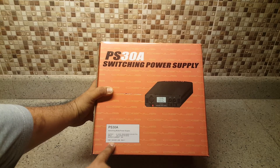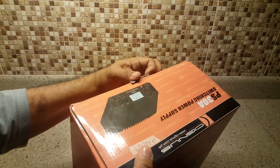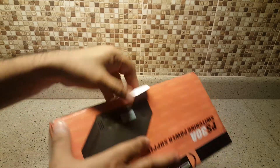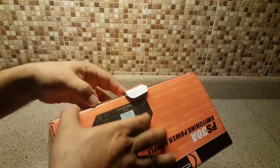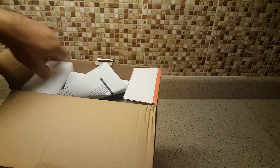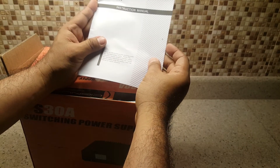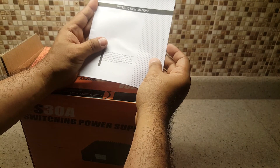Let's try to unbox this one. This is very important — while you are at home and you want to switch on your base radio, you connect it with this. It's a DC regulated power supply.